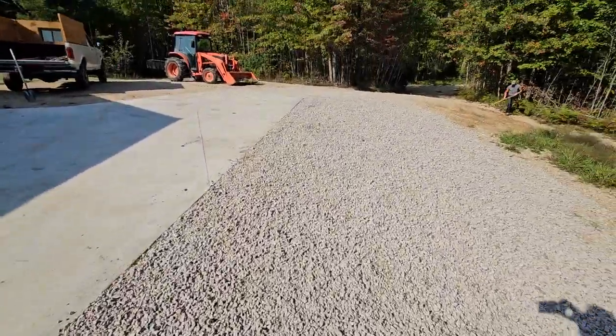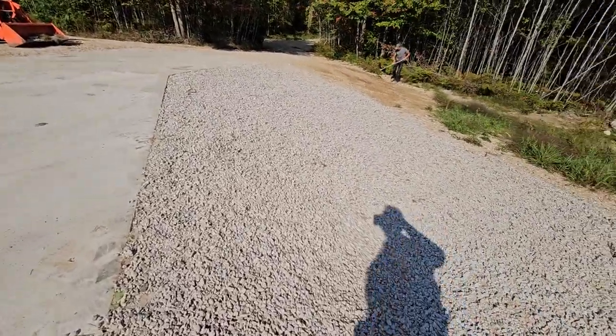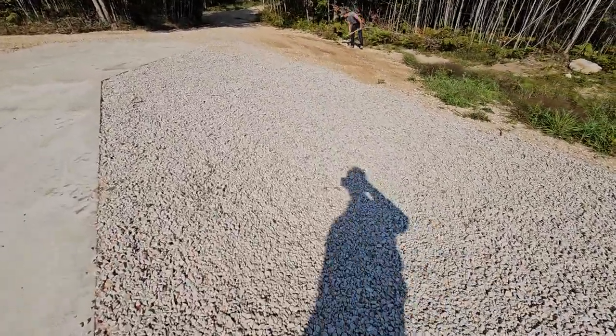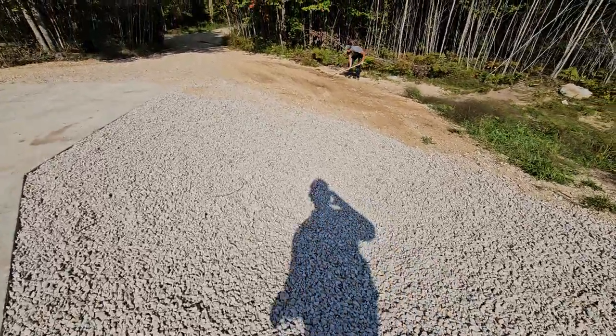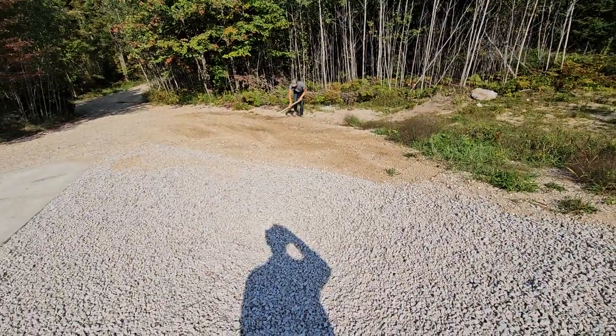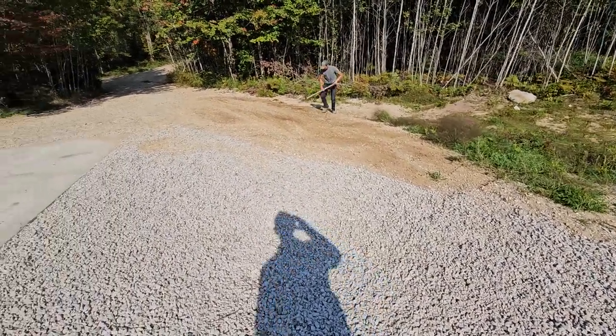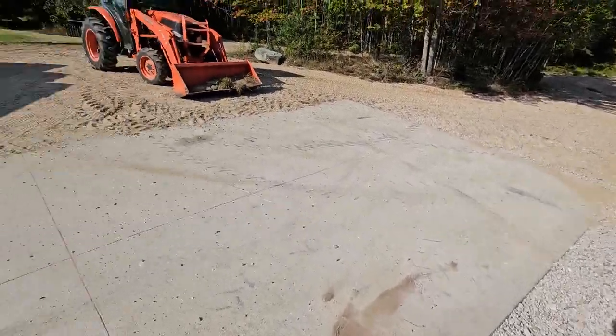So yeah, when the rain comes off this concrete apron, I think it'll get neutralized in this crushed limestone, and we shouldn't end up with any erosion problem there. There'll be some grass and weeds growing in there to stabilize that, so looking good.